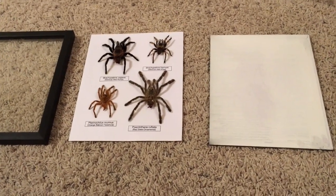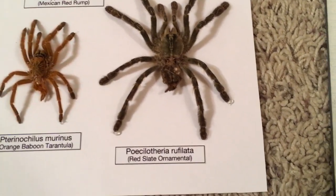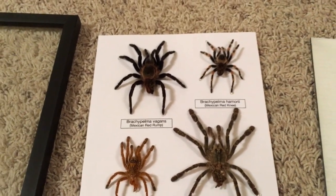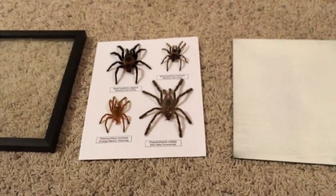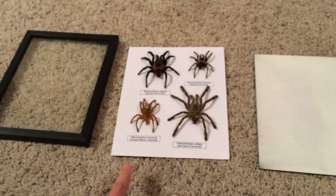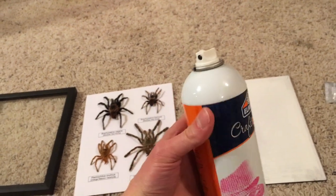I got the molts glued onto the piece of card stock using just a tiny dab of hot glue on a few of the feet — about three or four feet per spider. Now I've got a piece of book board here that I spray-painted black on the back, and I'm going to use craft bond aerosol glue to attach the card stock to it.